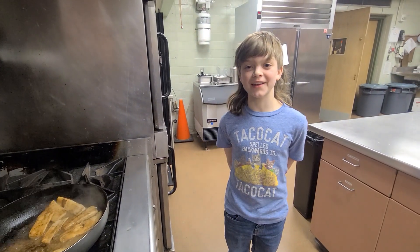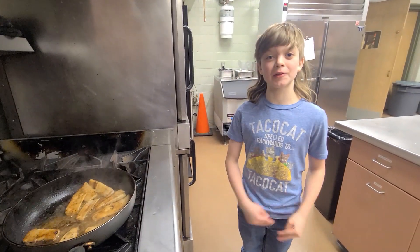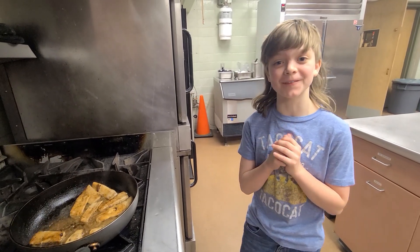So that was our video today, folks. This is proof that even though many things happen, you can still make very good food.